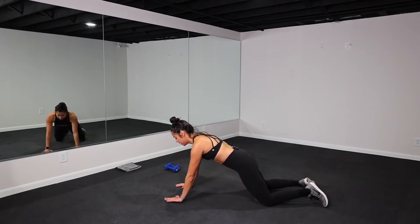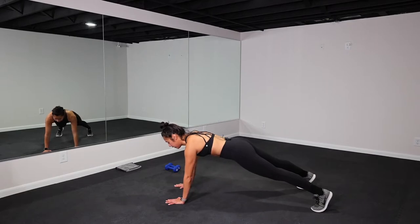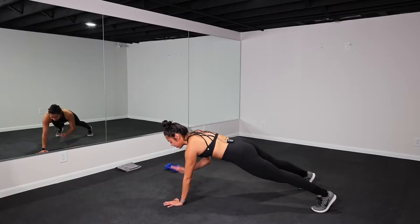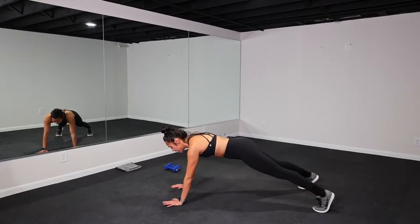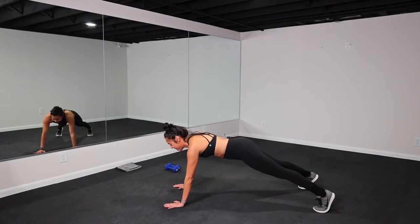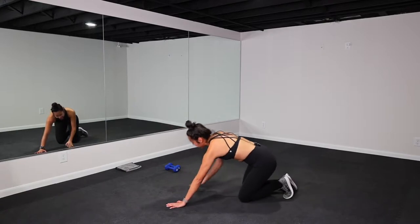You're pulling that belly button in, squeezing your glutes, and then tapping shoulder. Shoulders over your wrist. You can also do this in a full plank for an added challenge. Trying to keep those hips stable — really engages your core here. Shoulder stability. Looks good, y'all. 10 more seconds. Breathe. Shoulders are on fire. You got five, four, three, two, one. Let it go.